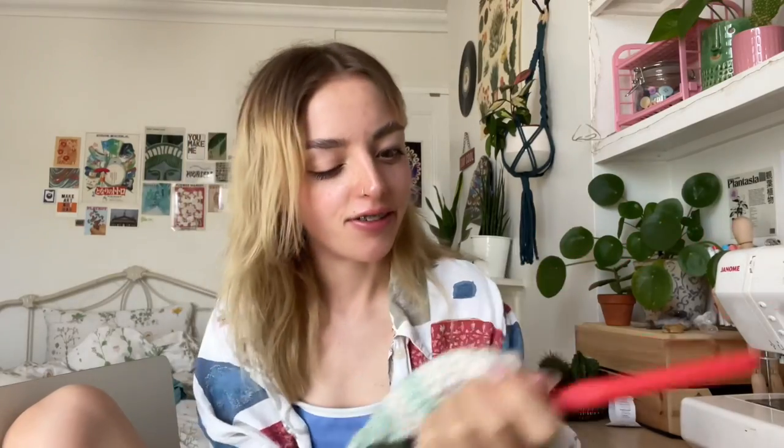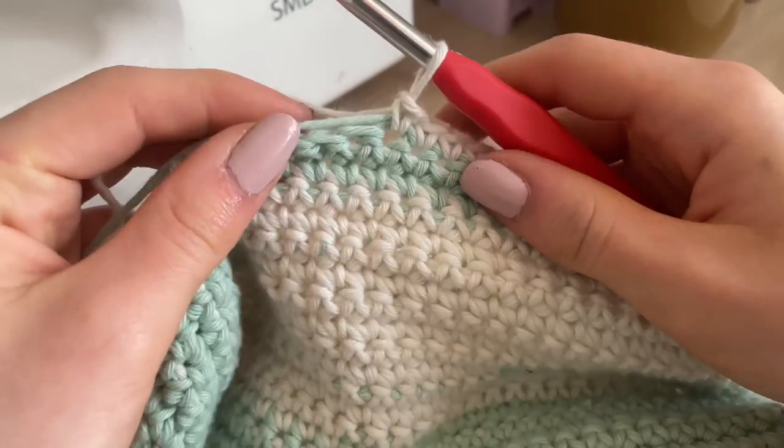I kind of regret doing singles — if I did doubles it would have gone a lot faster, but then it wouldn't have looked the same. I'm really tempted to order some white shorts to completely match the outfit. I believe they're Brandy Melville ones but I don't think they did them in the UK — I looked on Depop, looked on Vinted, can't find the exact match. So I'm just gonna order a pair of white shorts off of Vinted.